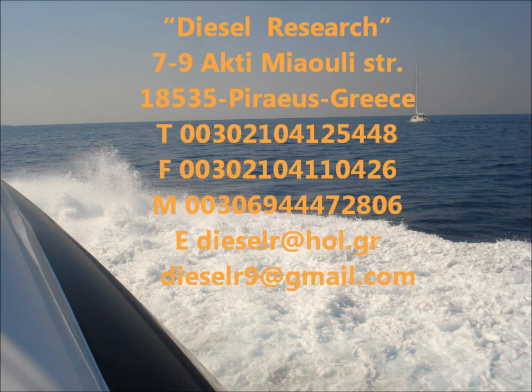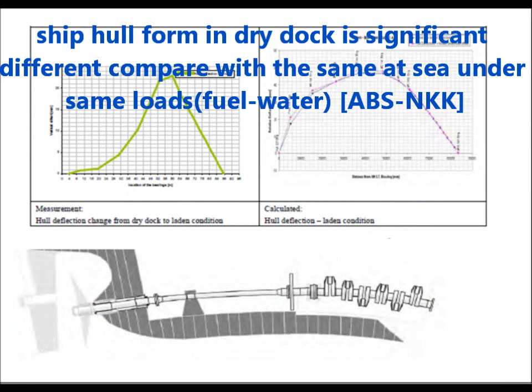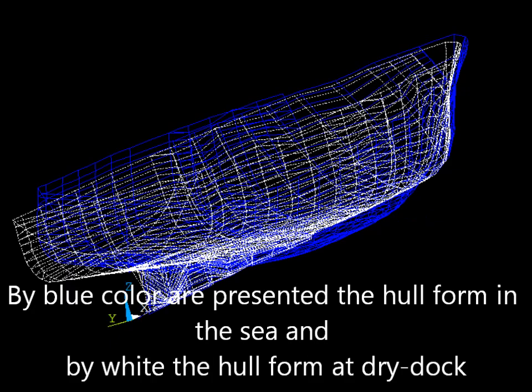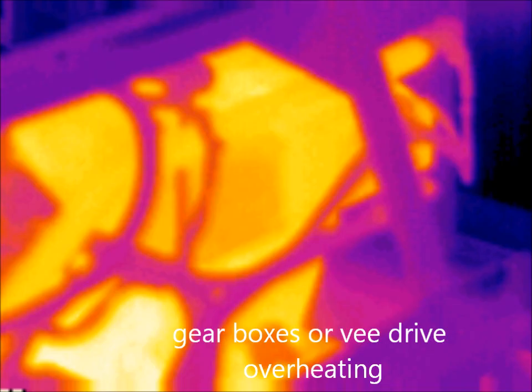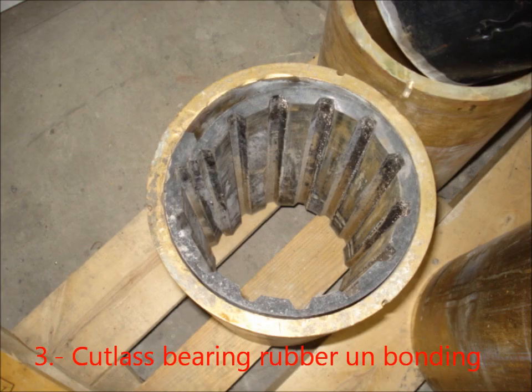A yacht hull in dry dock has a different form compared to the same hull under load in the sea. Hull deformation strongly affects the alignment. Faulting different points means bad alignment results and possibly creates overheating of bearings or gearboxes, excess hull vibration, and rubber unbonded from cutlass bearings.